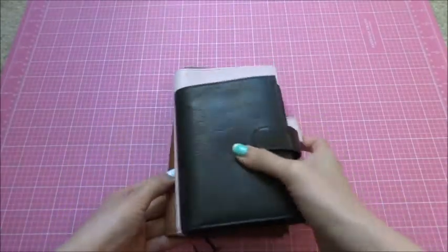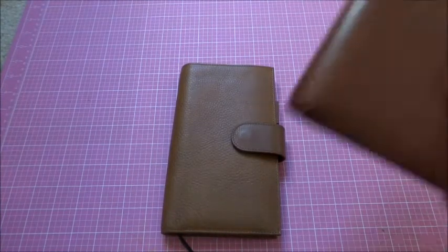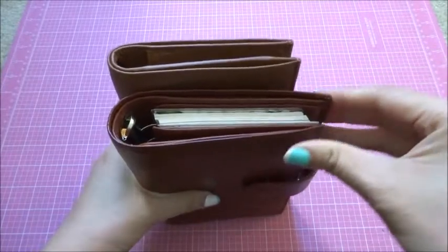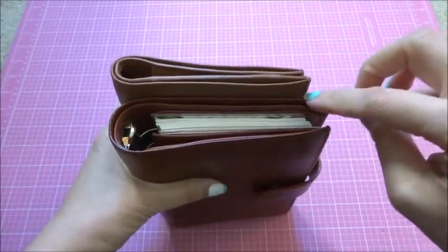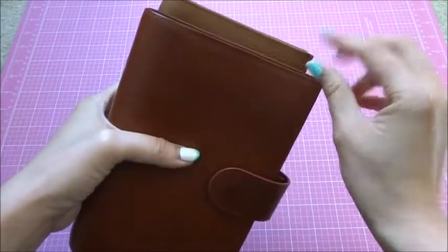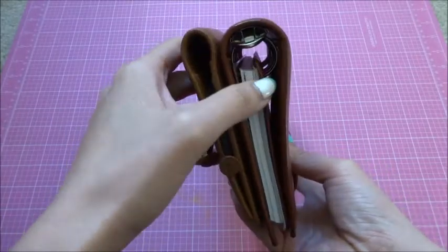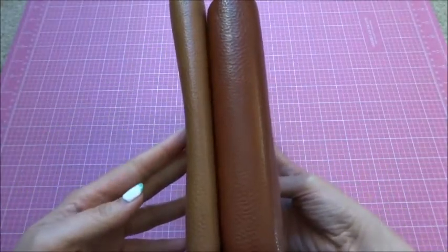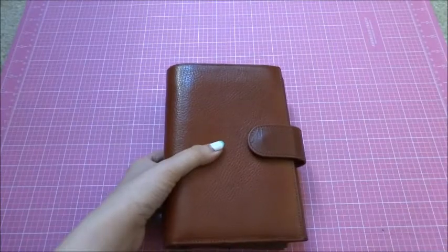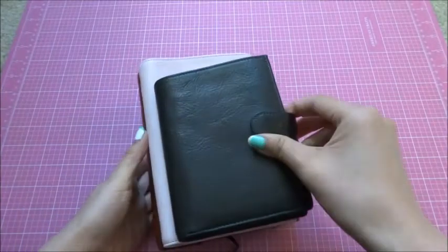Let's also compare with the medium Campagna — this is my medium Campagna in rust color. The medium Campagna is of course wider; I'd say about half an inch wider and about half an inch shorter. But if you look at the spine, it's a lot fatter because there's a 25-millimeter ring mechanism in there.